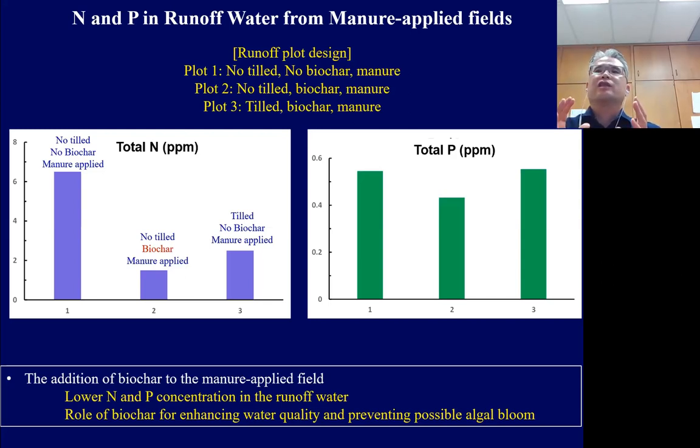In short, biochar practice for manure-applied fields can reduce nitrogen and phosphorus concentrations in runoff water, which is a benefit for protecting our environmental system.